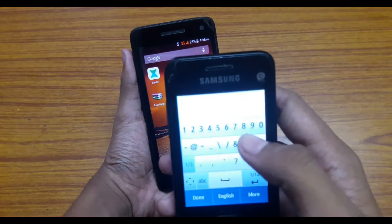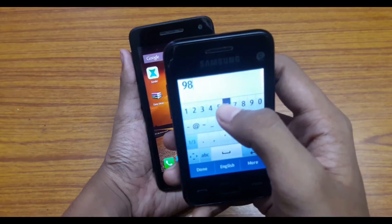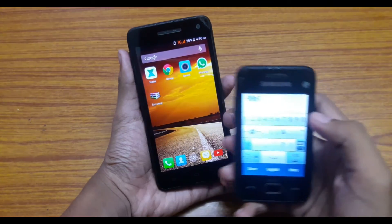Now let's check whether it is working or not. What you have to do is just send the code from any phone to switch off your Android.